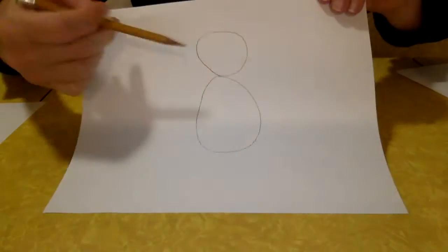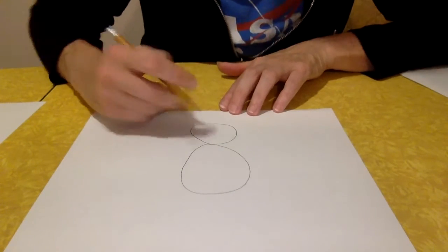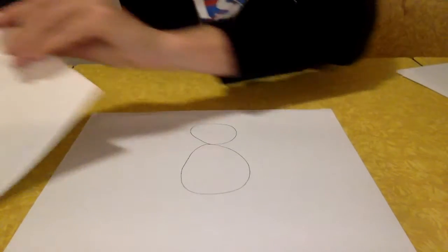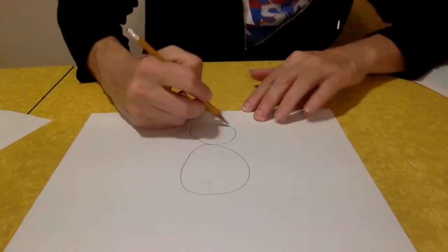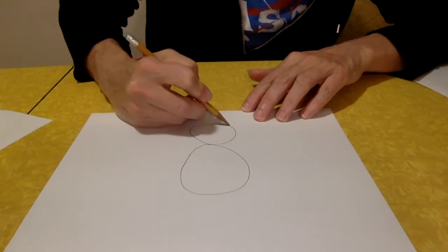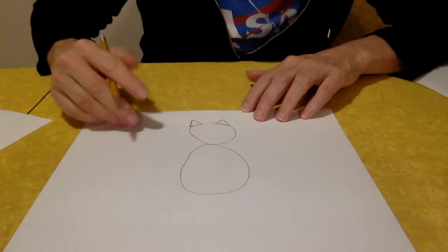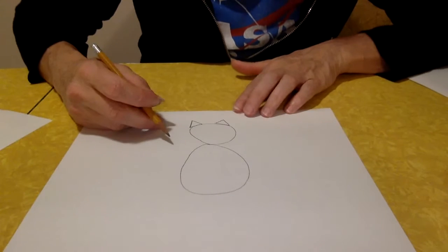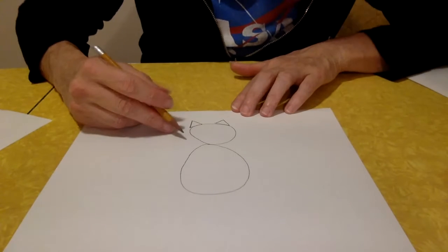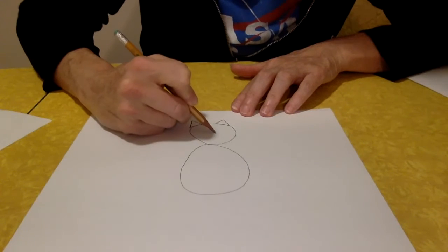We have the head and body — let's do some details up here. How about some ears? We can use the triangle for the ears. One triangle here, one triangle here. Those are some kitty ears. The kitty's nose is also a triangle, but it's a smaller triangle and the point goes straight up.